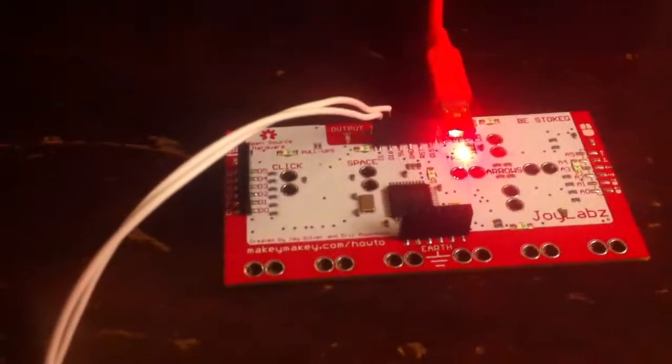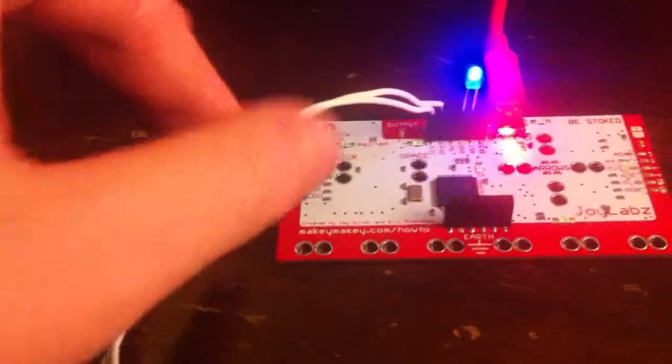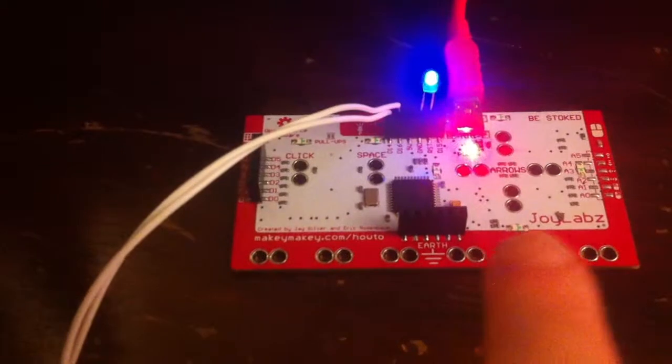What I was messing around with is this output header here. I have an LED connected to it just to show that there's power coming out of it. The power doesn't actually come out of it until I make a connection with these buttons.